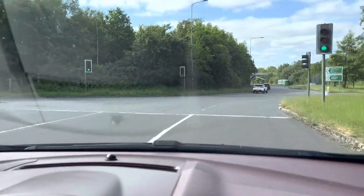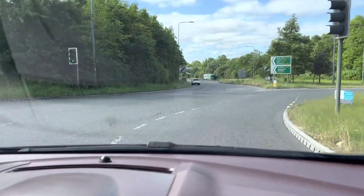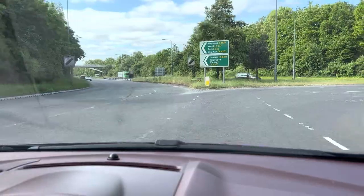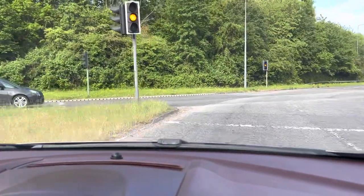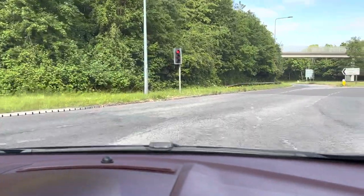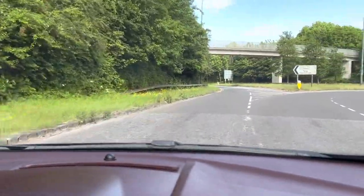Now, follow your left — keep close to your left line. This will take you straight across to the bail-out like that, and then signal left and leave the roundabout.